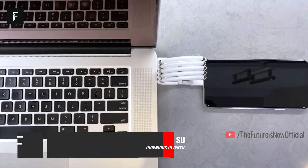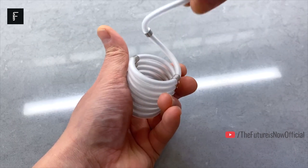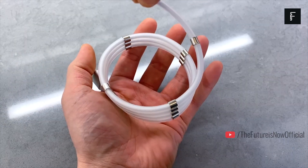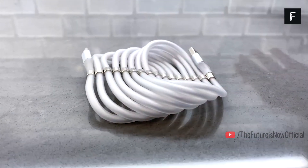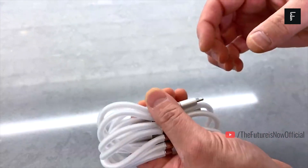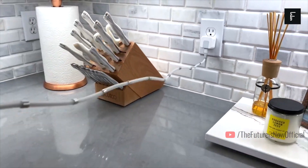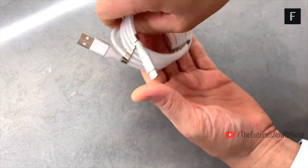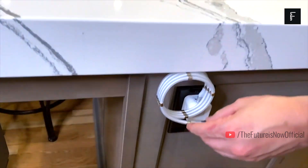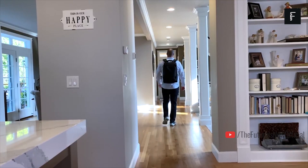SuperCalla. You've likely seen products like this on the market recently, but SuperCalla does things a bit differently. Charging cables have become a huge market as it seems we are constantly needing to upgrade our charging solutions or purchase new cables as our old ones wear out. SuperCalla develops charging cables for most popular devices on the market. These cables can be easily stored away by wrapping them up using attached magnetic clips that are spaced evenly throughout the cable, allowing you to quickly and easily unwind your charger for use, then store it away when you no longer need it.